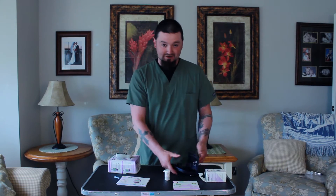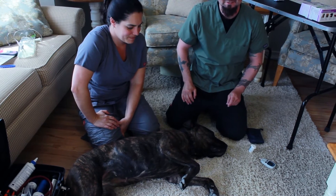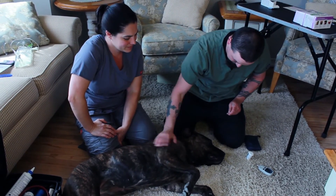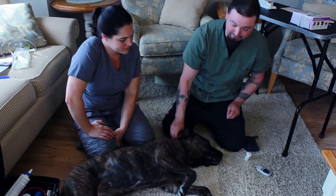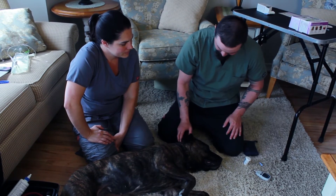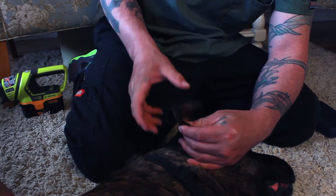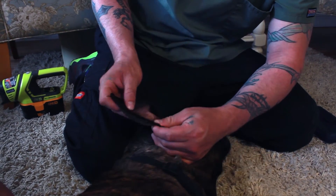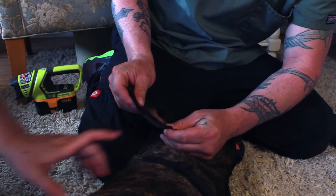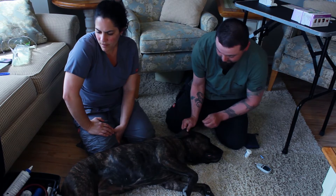The next thing to do is grab a patient and see how they tolerate it. This is Bella, Dr. Lisa's little rescue pup. What we're going to do is show you a couple of different areas to take a sample from. You can always take a sample from an ear — along the edge of the ear there's a vein which you can slightly press up on, allow the vein to fill with blood, and take your little sample.